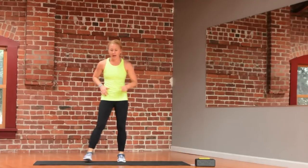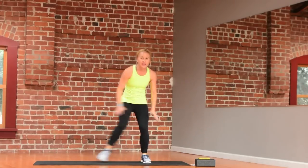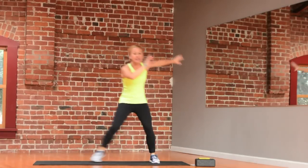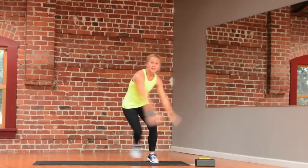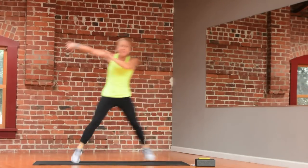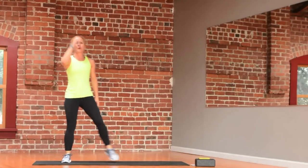We're going to go into speed skaters. Make sure you have room side to side. You can start nice and easy or go big. Let those arms go wherever you feel like to help you balance. If you start to feel a little more comfortable, maybe go a little bigger. Maybe you slow it down, take it a little deeper. Relax.